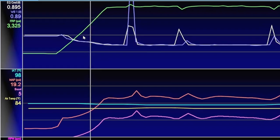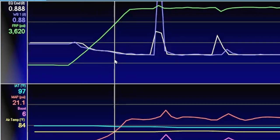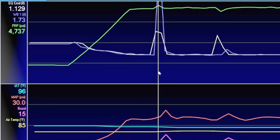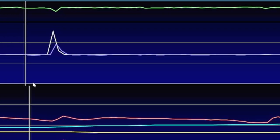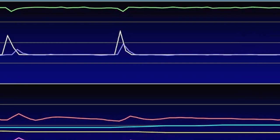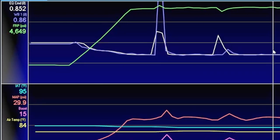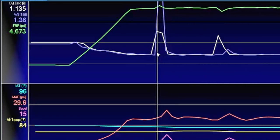With the 2.3 EcoBoost, the fuel rail pressure with the stock high-pressure fuel pump would peak just over 3,000 psi. Look at this thing — it goes all the way up to 4,600 to 4,700 psi, and it's running consistently at 4,500 to 4,600 psi the whole run. This thing has a serious high-pressure fuel pump. In terms of providing pressure to the injectors, this thing's got some serious capability.